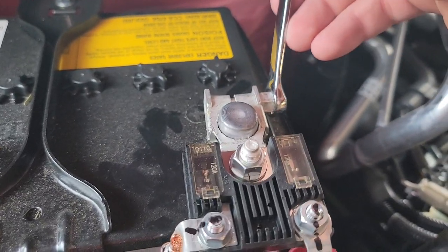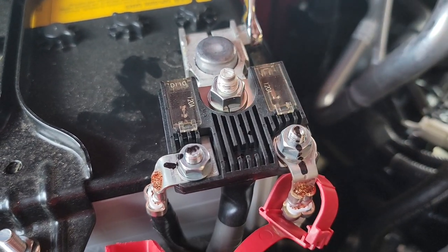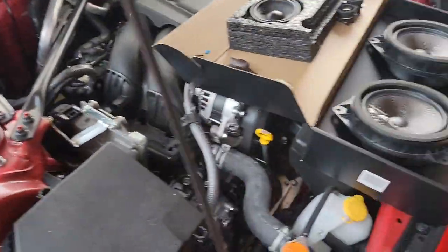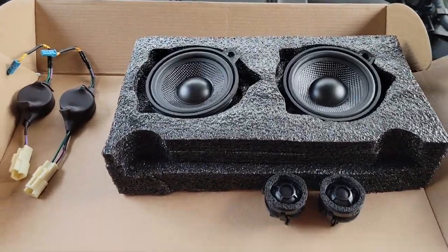Today we are installing the OEM Audio Plus speaker upgrades for the GR86. Nice carbon fiber speakers.